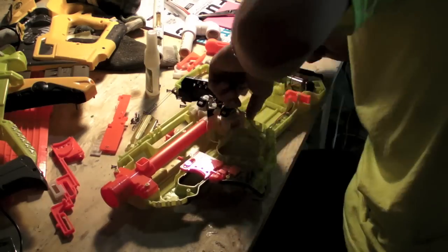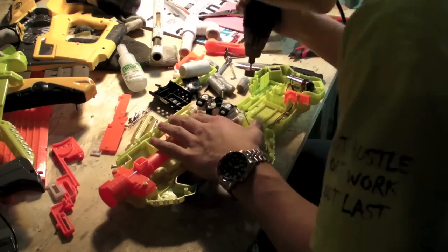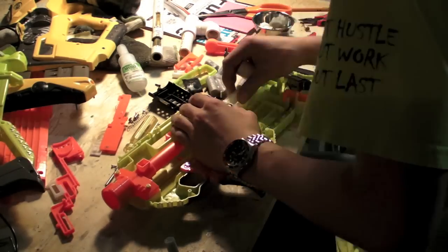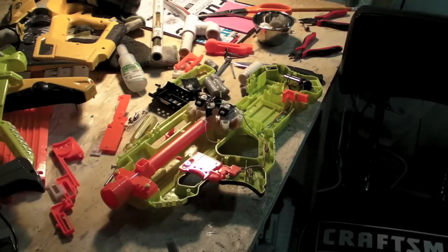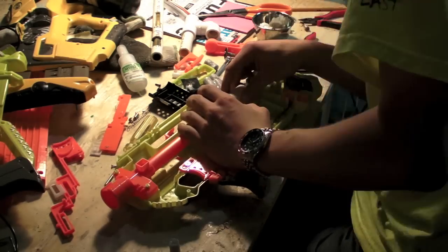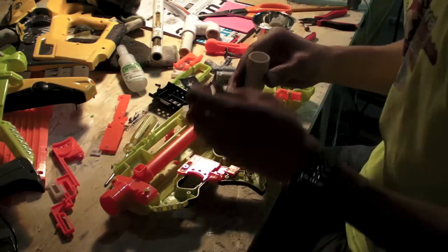Right now we're just doing some shell modification to fit in a coupler — no idea why we'd want to do that, because the raven is just such a great blaster at shooting darts from a clip. It's not like there's any other blaster on the market that can do that. Cough — Strife.